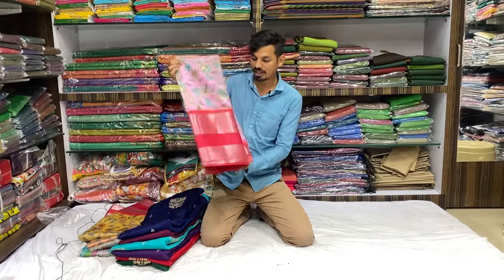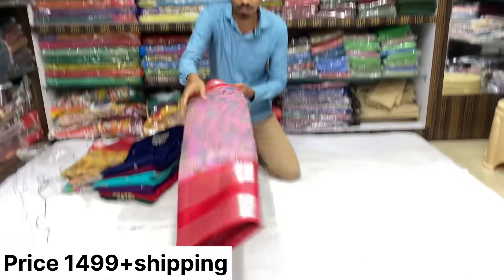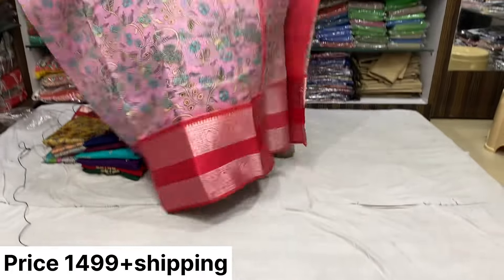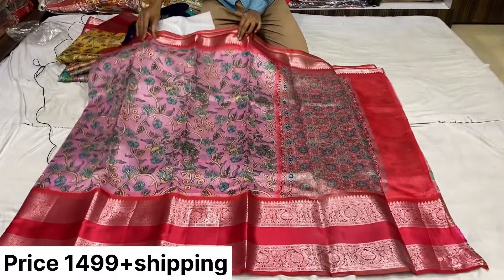We are going to have a lot of silk coats with a jerry board. We are going to have a restock. We are going to have a clear and open. We are going to have digital printing.